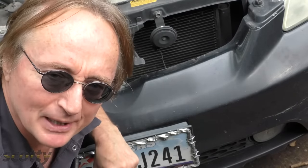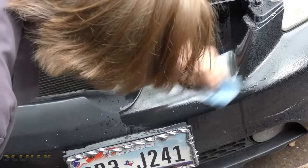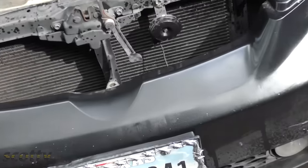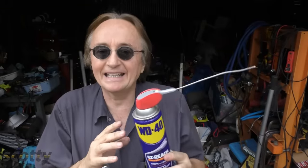Now the last thing it's commonly used for is kind of a sleazy one — it can make your paint really shiny for a short period of time. There's faded paint here; spray it on, wipe it off, buff it up, and look how it shines. I've had customers buy used cars that were all shiny, then come to me a couple months later saying the paint's gone flat and blotchy. I'd explain that the seller probably polished it with WD-40 to make it look good because it resists water. But when it wears off, the paint underneath is still bad and looks horrible. That said, if you're low on money and you've got a hot date, go ahead and polish up your car to look really good for a little while.